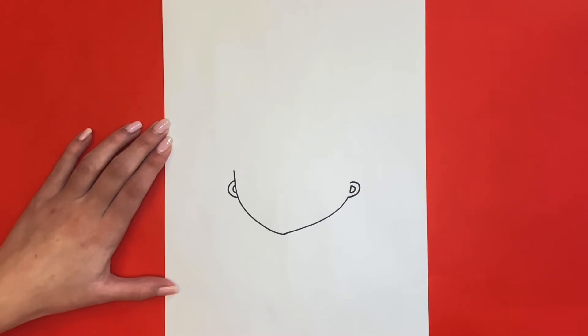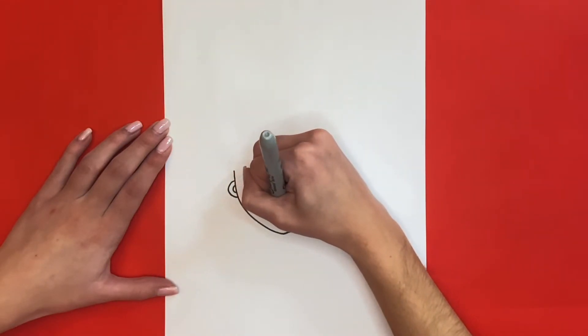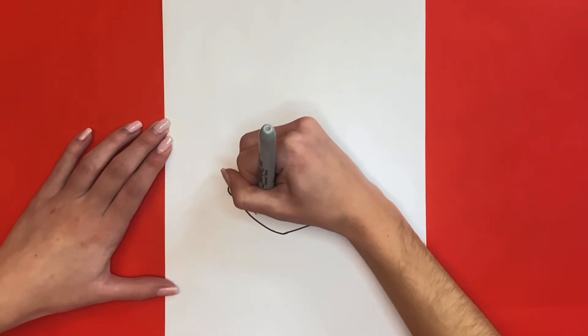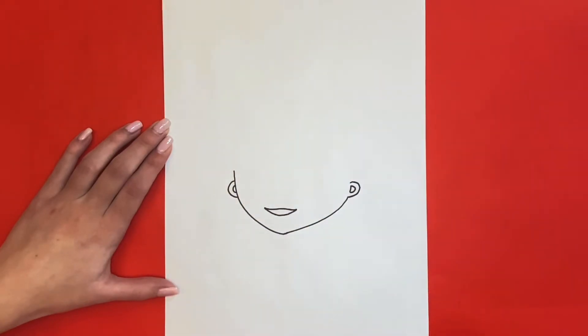Now we are going to draw her mouth. For this we will draw a small curved line near the bottom of her face. Then we will draw another curved line on top of that one. Lastly for her lips we will draw a line going through the middle of the outline.